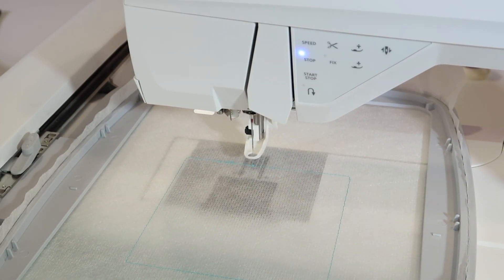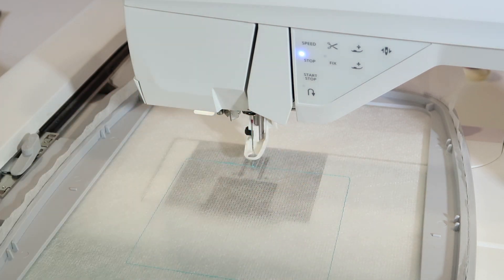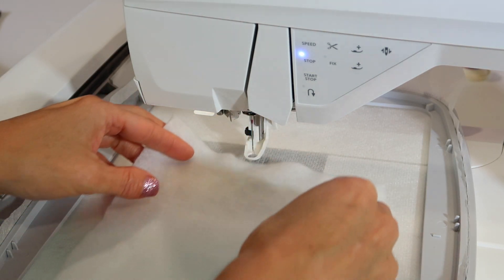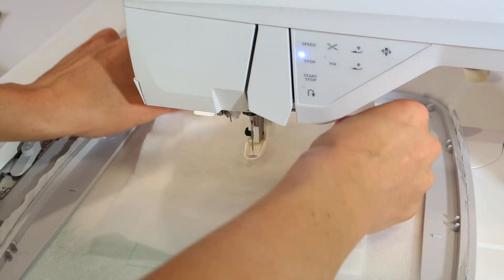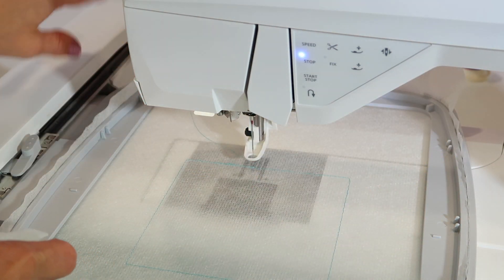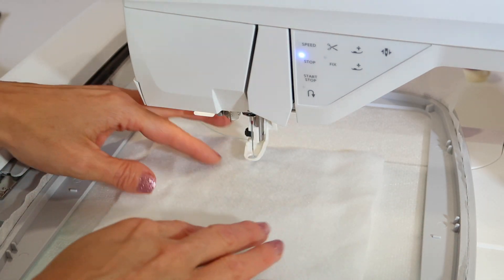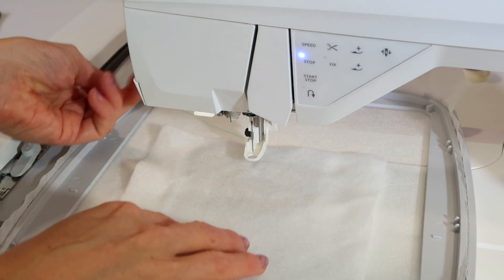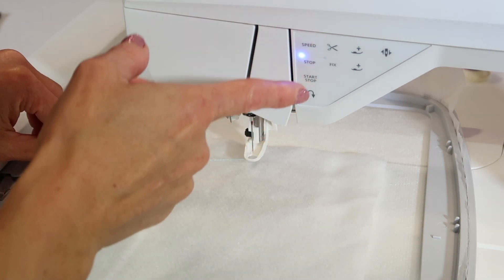Whenever there's an item to be placed, there's always what is called a placement stitch first. With these blocks, we are going to be placing batting first. I just loosened up the thread because it was cut, but I like to have it on top when I get started. Place the batting — that means you need a piece larger than the stitch-out area for the batting.